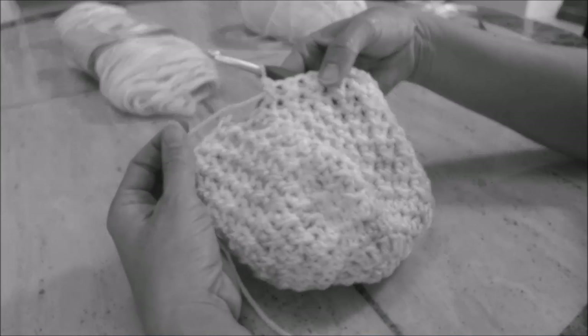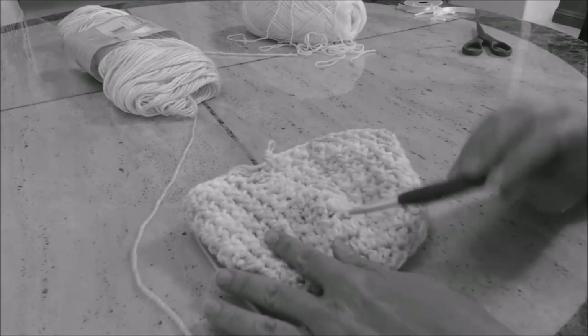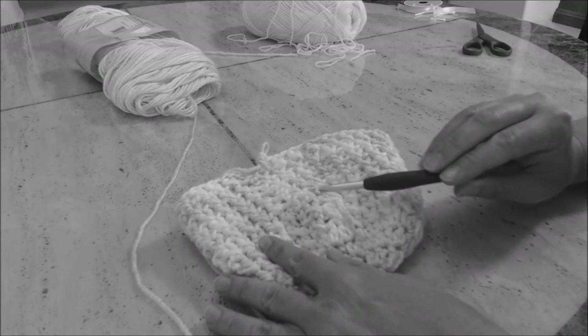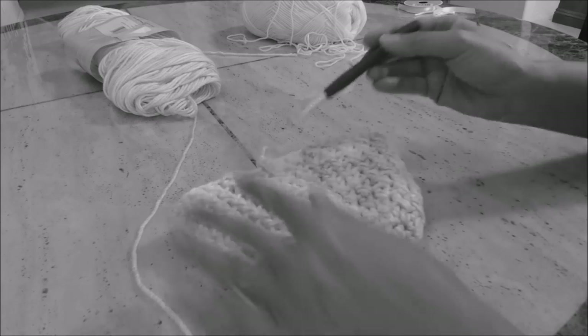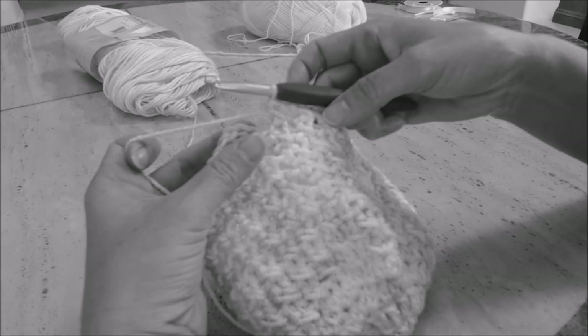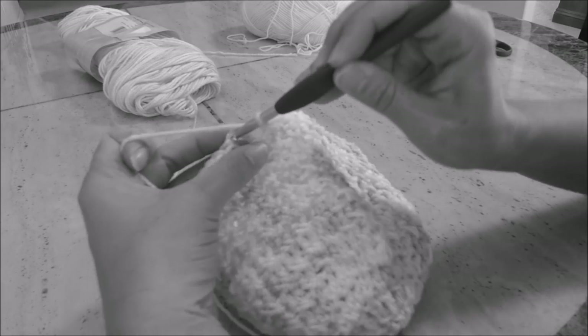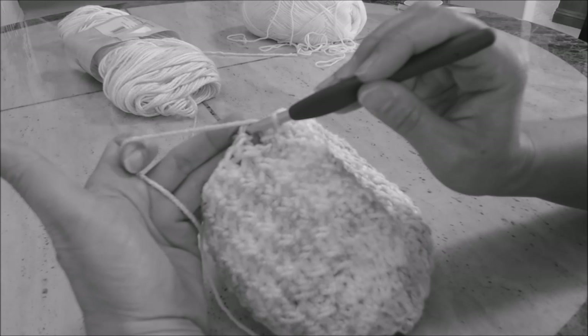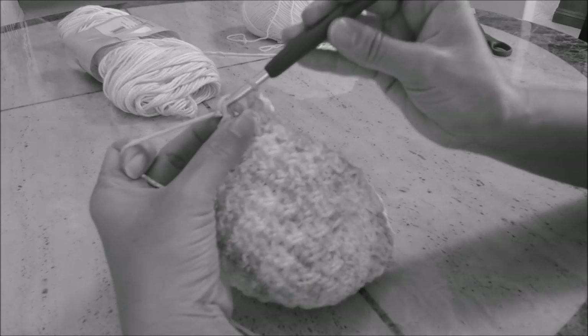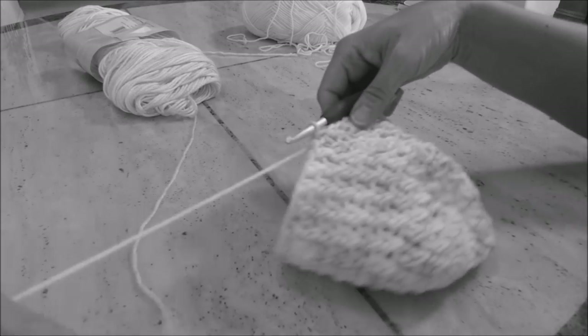You should be back, and your work should look like this. You can count eight rows: one, two, three, four, five, six, seven, eight. Slip stitch to the top of the previous half double crochet — yarn over and pull through both loops on the hook. Now we're going to change color.